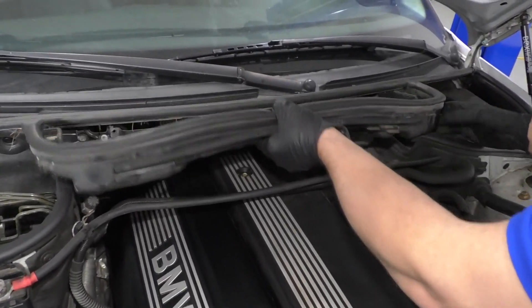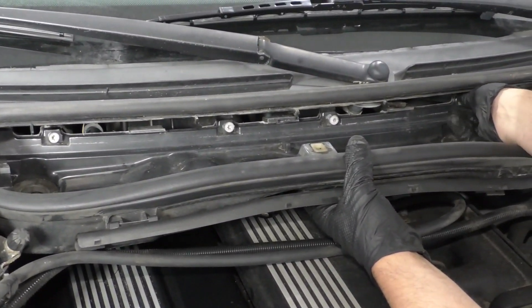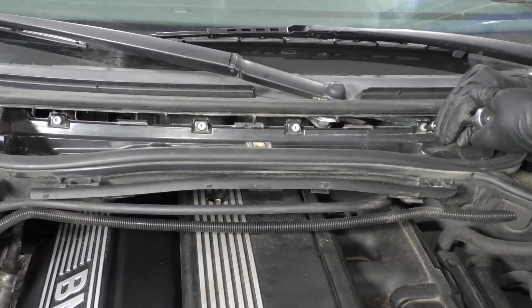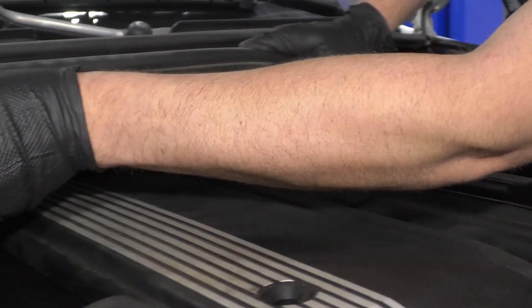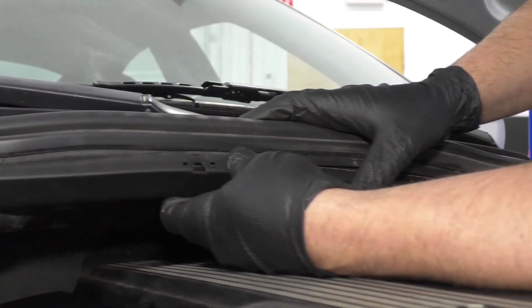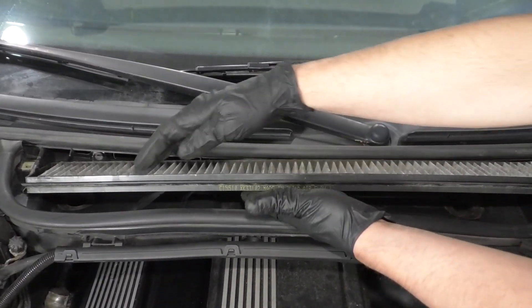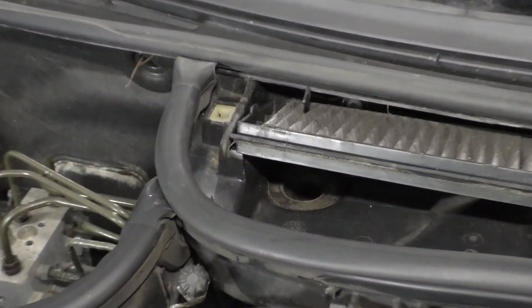Now we want to install this panel — just get it lined up and get these screws started. Take a T30 socket, extension, and a ratchet to tighten these up. Reinstall these wires in this cover right here, just like that. Take this cover, line it up, and secure it. Take the filter — we're going to slide it in with the curved side towards the vehicle, the bowed side more towards the outside. Just slide that into position like that.